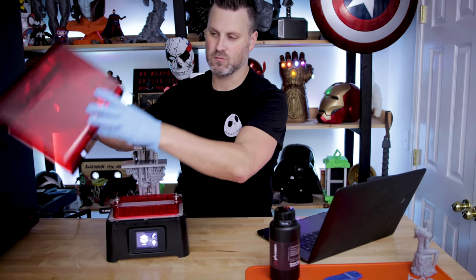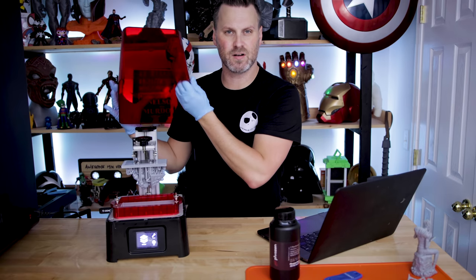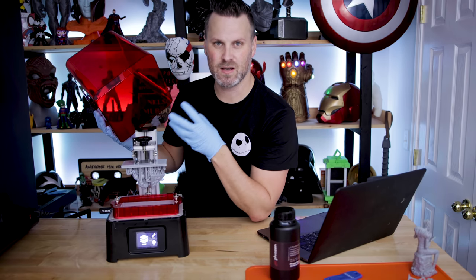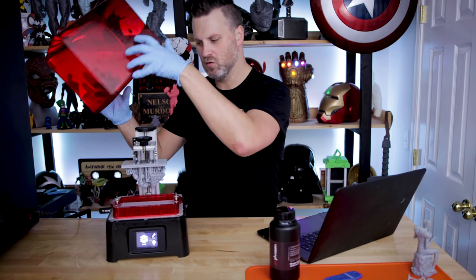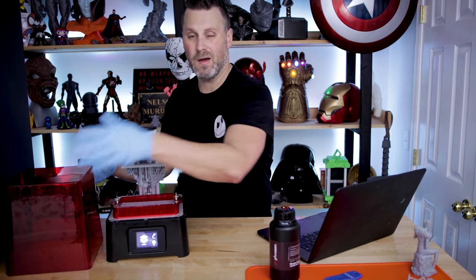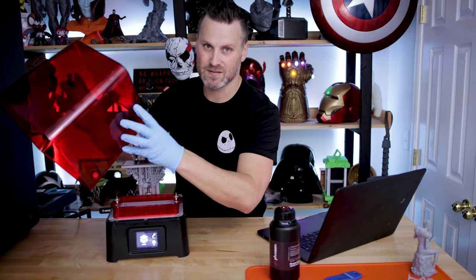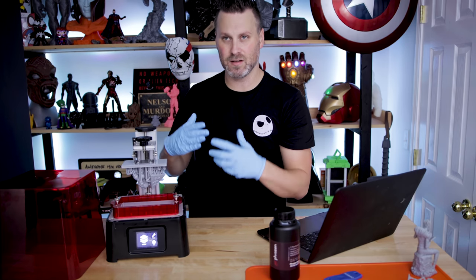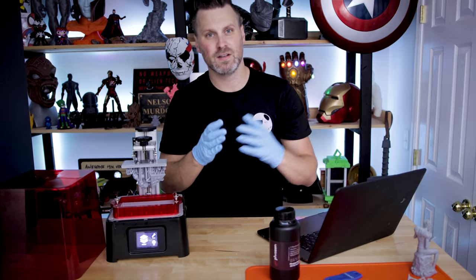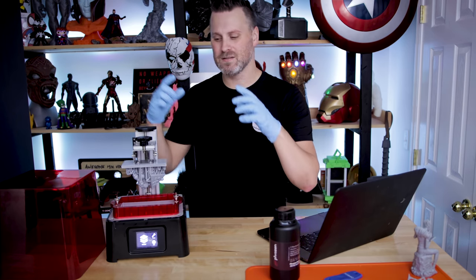One thing I'll note is that this cover definitely feels a lot thinner and cheaper than what you see on the Anycubic Photon, or more specifically the Elegoo Mars, which has the same type of UV protection screen. However, it's not that big of a deal to me — it's not like I'm sitting these in direct sunlight, and I'm assuming this is still going to protect from actual UV light getting in and curing everything in this walled-off print space.